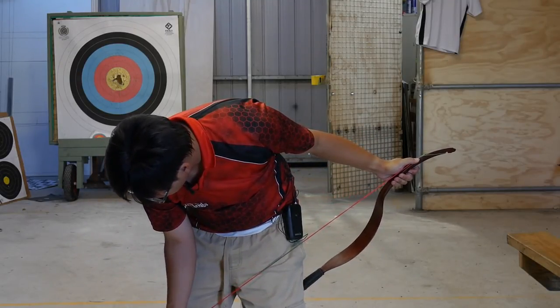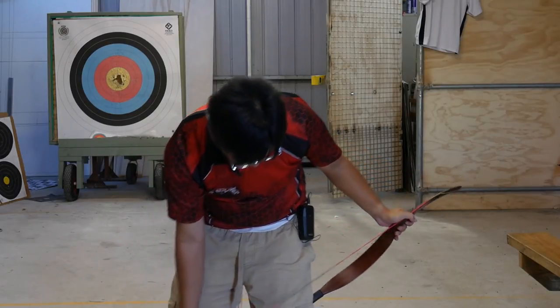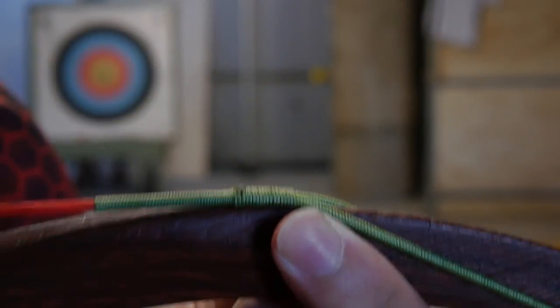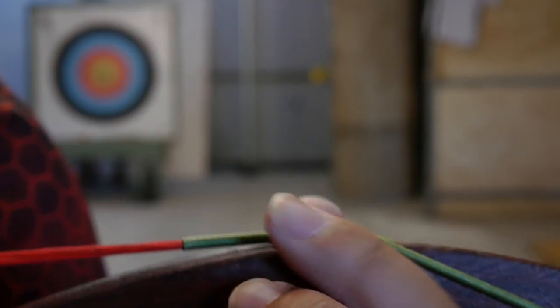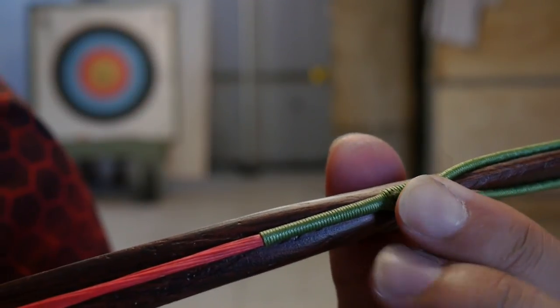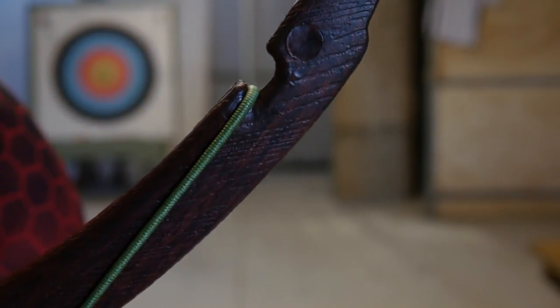But of course you can use this with a Mediterranean draw. Do be careful when you string the bow — make sure that the string is properly over the limb tips. The limb tips are very thin, and you may find that the fiberglass might twist. So just be careful, make sure it's on properly. Otherwise the string will come off and you'll be in for a bit of a nasty surprise.